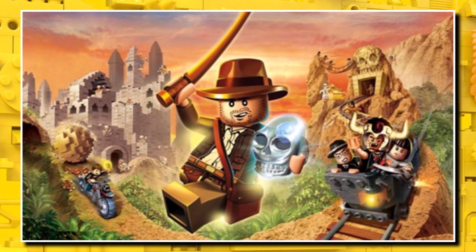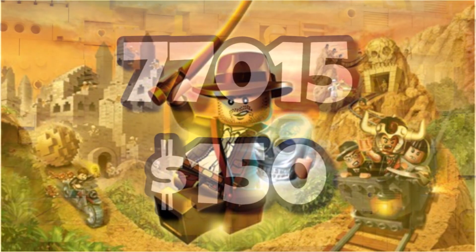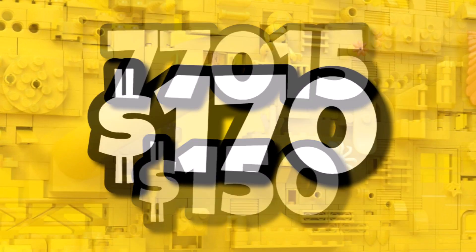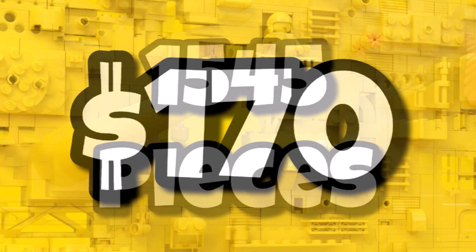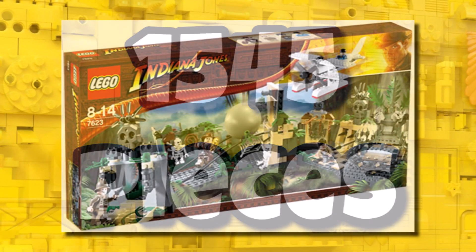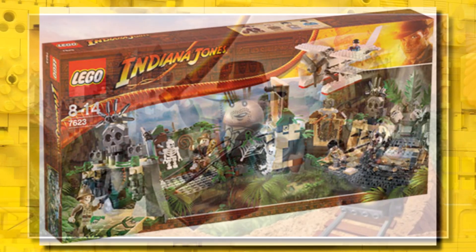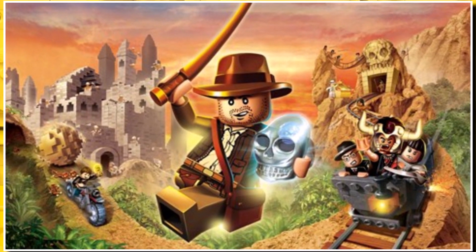Next April we are getting the return of LEGO Indiana Jones. Set 77015, which was the $150 set, looks like it now has a price increase going up to $170 when it launches in April, with a piece count of 1,545 pieces. A lot of people are hoping this is the boulder escape scene, as it is going to be some sort of 18-plus set that would look amazing as a display model.